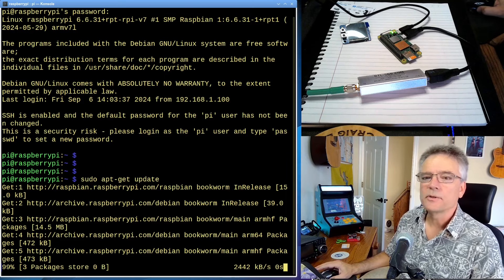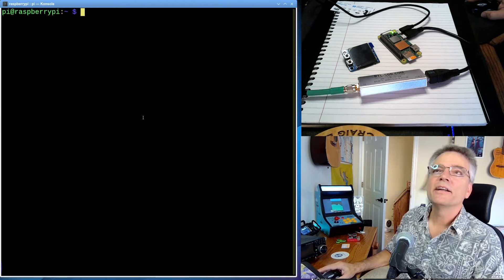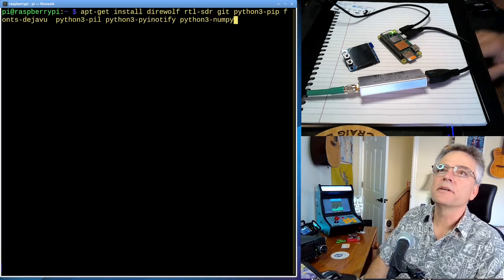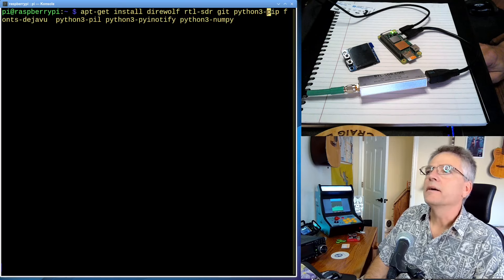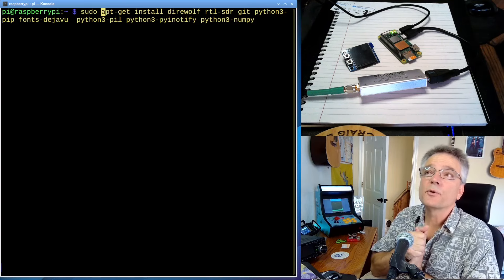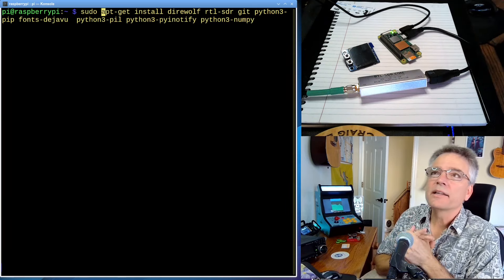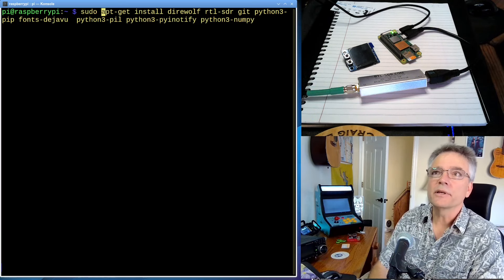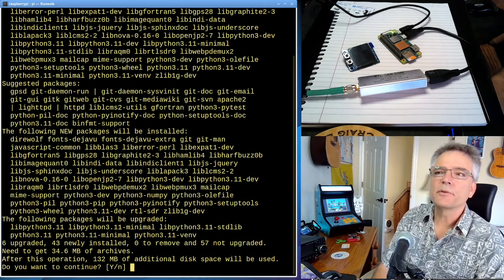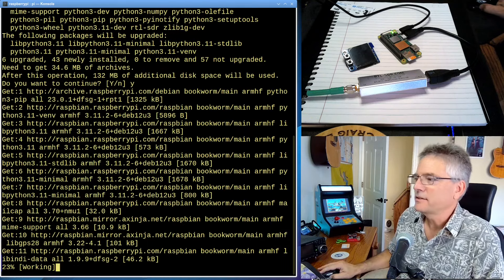The first thing I want you to do is run sudo apt-get update. This is going to pull down all of the latest indexes from the online repositories and make sure you have the latest versions of all the software. Then we're going to install additional software. We're going to say sudo apt-get install direwolf — that's going to be our software TNC, our modem so to speak. RTL-SDR is going to be the driver for this really cheap receiver. It's asking me if I want to continue — saying yes — and we're going to download this stuff.